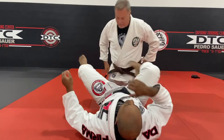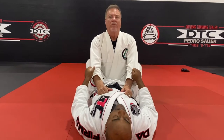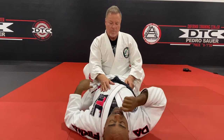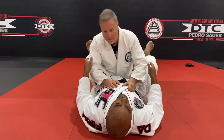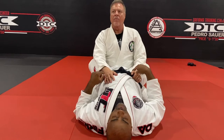So here in the closed guard, just a couple of little quick things to talk about. When my legs connect, I want my feet to connect, heels down towards his butt and hips up off of the ground. I want to try to keep these hips up off of the ground because what he wants to do is try to push my hips down to the ground, open my guard, and then pass the guard. So if my hips are already grounded, I'm already giving him something that he needs. So heels down towards his butt, hips up.